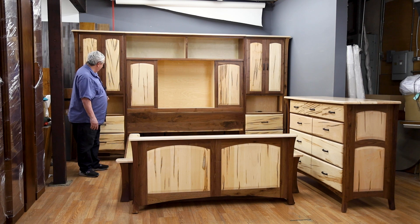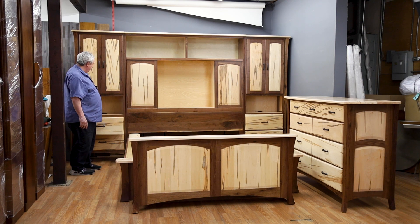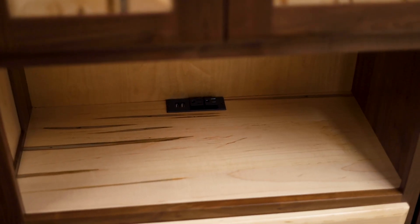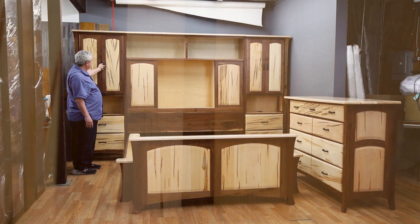Our drawers are English dovetail drawer joints. We have a power hub on each side so you can plug in and charge your phones and electronics. They have the Blum undermount soft close system, and there are three adjustable shelves on each side.